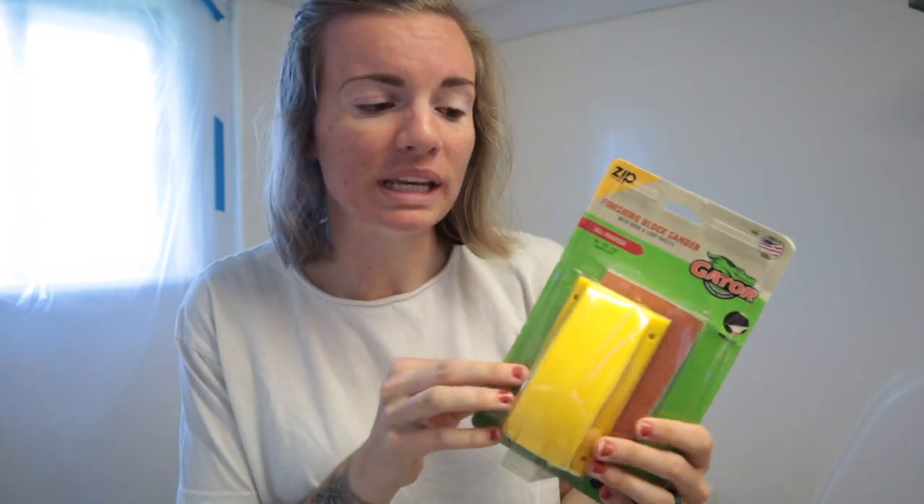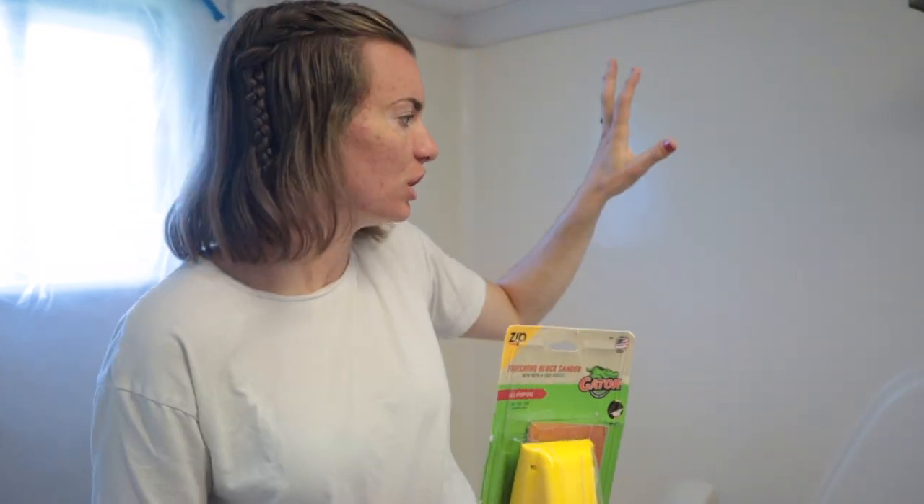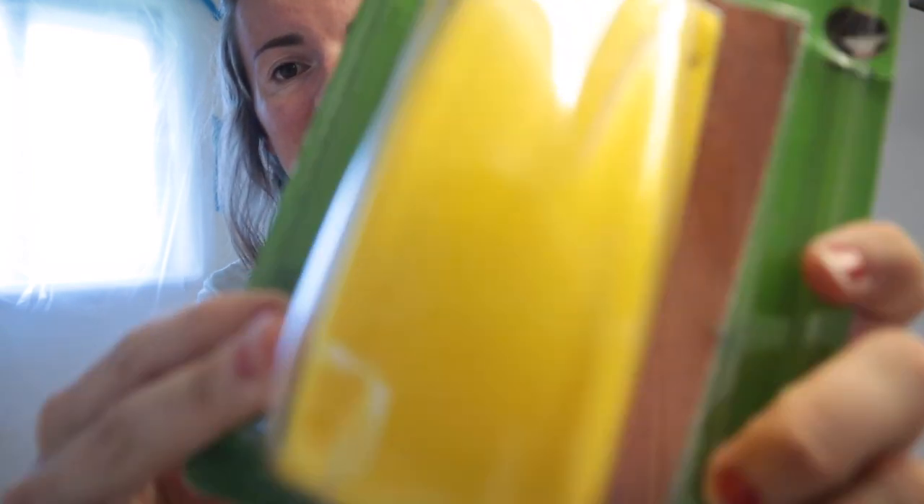I'll first mention that the first step in this project is to clean the shower tub. But since it's my brother's house, he already went ahead and did that yesterday or the day before, so everything is really clean already. The next step is to take this sandpaper — I got a sanding block at Lowe's — and give a nice good sanding to the entire area. Insert time lapse now.